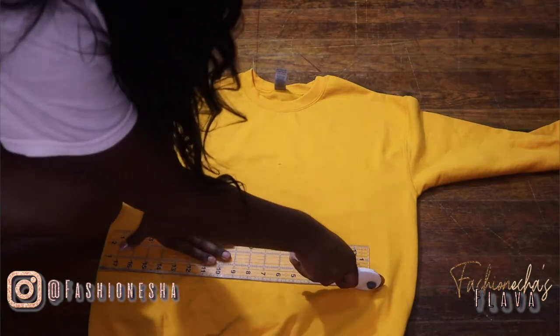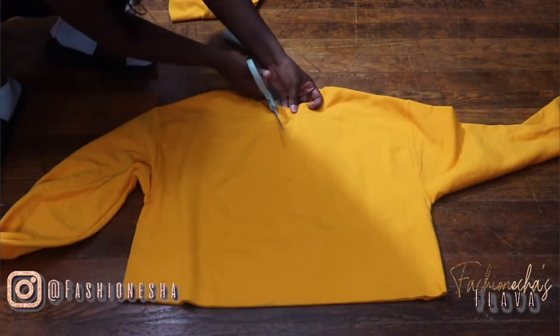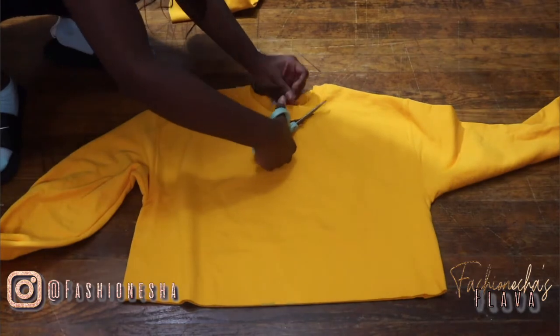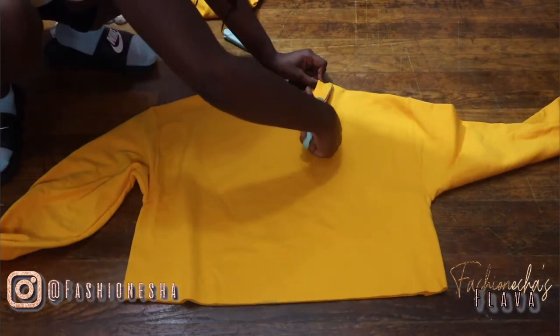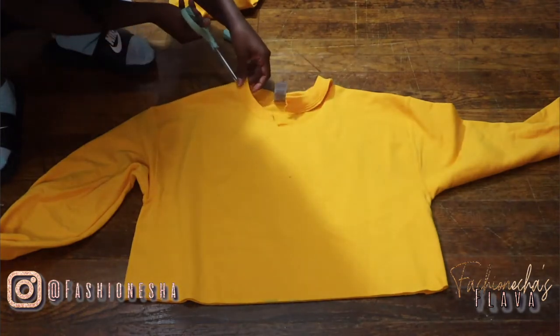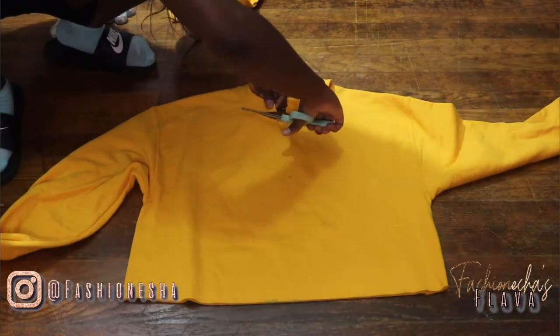I cut off the excess of the sweatshirt under the 15-inch mark. I then went into the neckline to remove that neck band, but I also wanted to make sure that I got a triangular shape when I was cutting this out, so I'm just going to keep cutting until I get the shape that I was looking for.